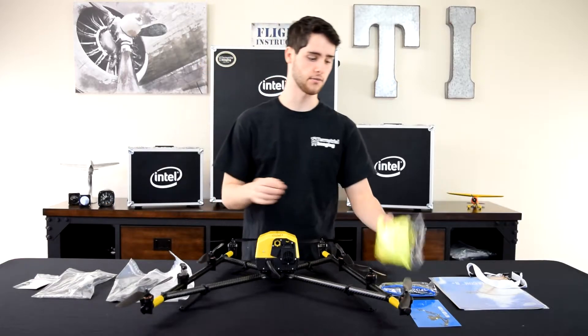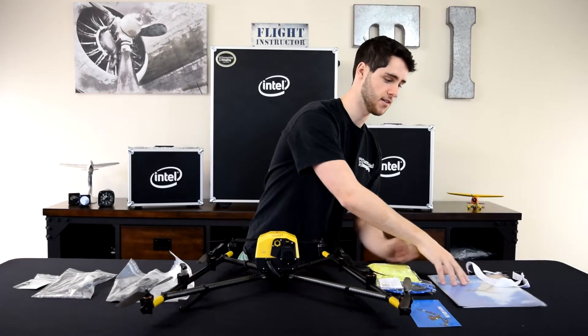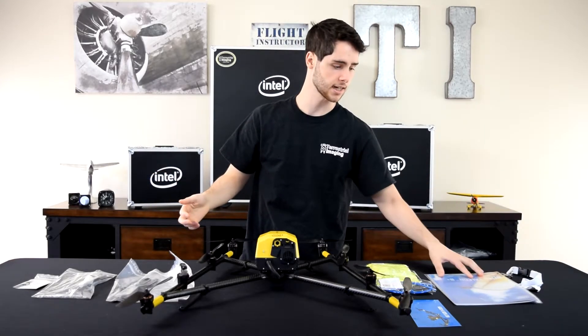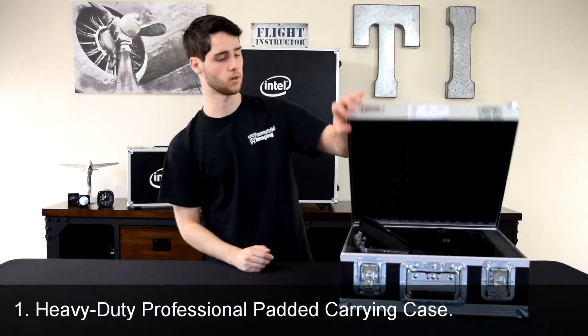You have a safety vest, you have glasses, a quick start guide with a lanyard attached — and that's the aircraft box. Next we're going to go to the cockpit. For the Intel cockpit, we'll go ahead and open the box. The first thing I'll pull out is a USB stick for firmware updates.